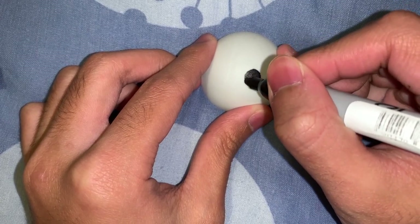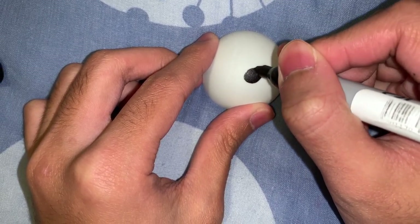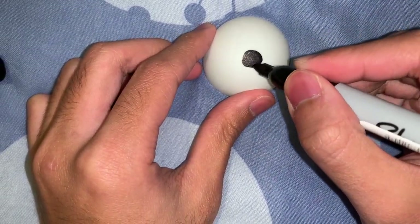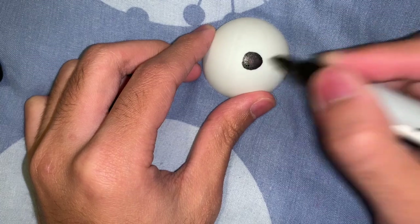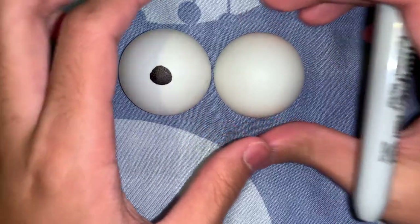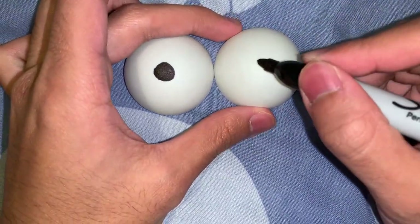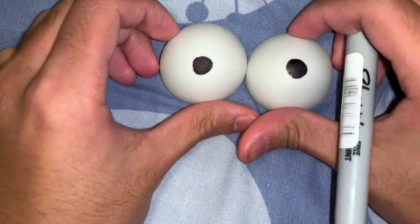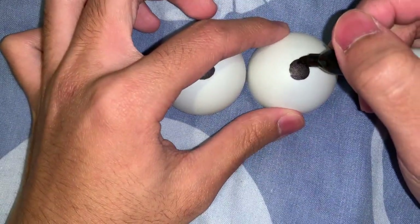You can put the dot anywhere — it depends how you want the eyes to look. It's not circle enough. Perfect. Now for reference, look at that. It's like they're almost identical!